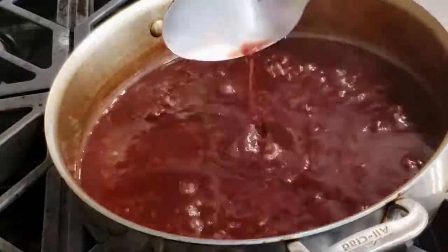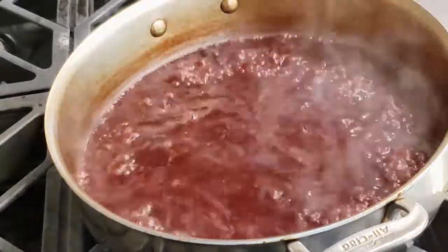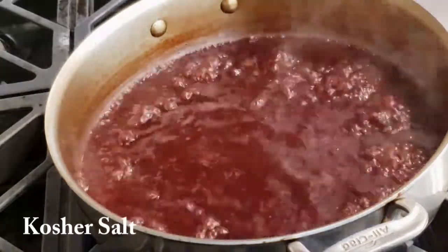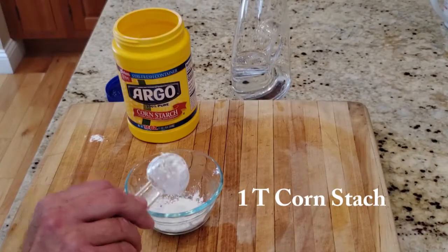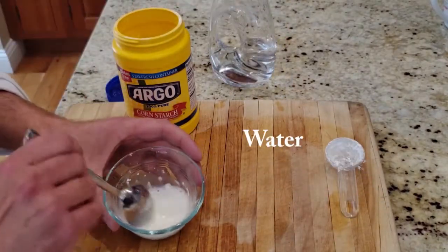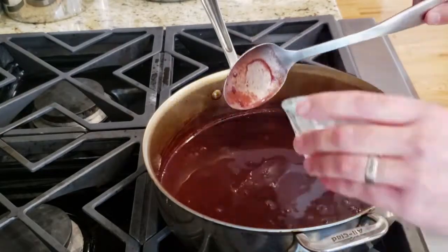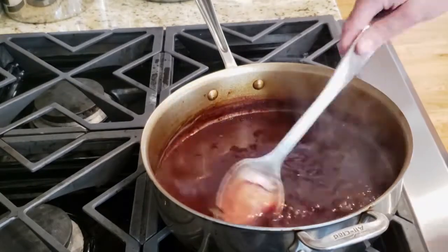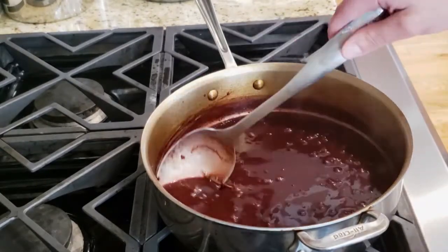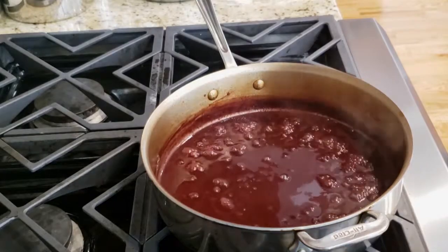Once it's had time to reduce and the consistency starts to get a little thicker, you can taste it and determine how much kosher salt to add. If you'd like to thicken it a little quicker, take one tablespoon of cornstarch and mix it with a little bit of water — this is called a slurry. Turn the flame off, slowly add a little bit, stir it, bring it back up to a boil, and it will thicken up very quickly. Don't pour the entire slurry mixture in because it will become too thick and clumpy.